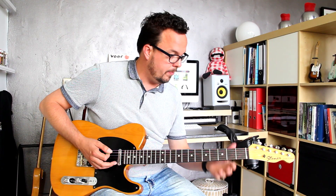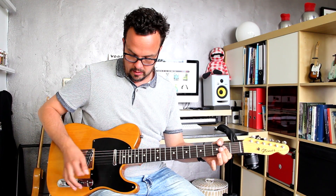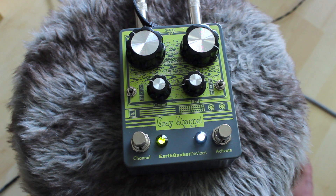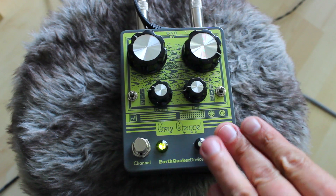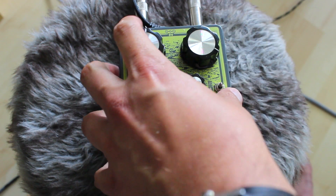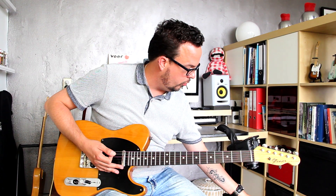Now let's go to the neutral setting — there's so much headroom on this. Here's without it, and here's with the green channel in the neutral mode. So it's going to go even cleaner probably. Let's turn the gain past 12 o'clock to about 2 o'clock on this.